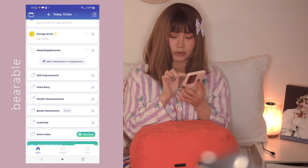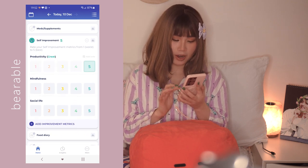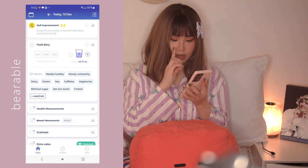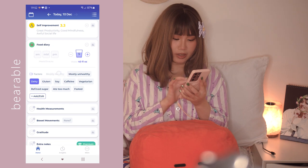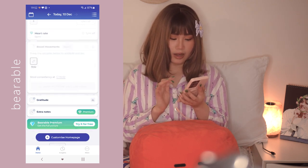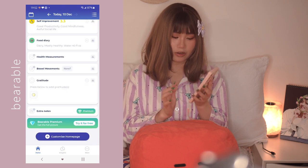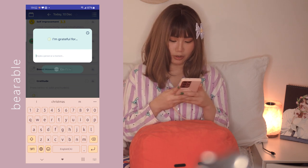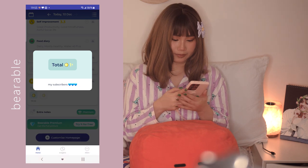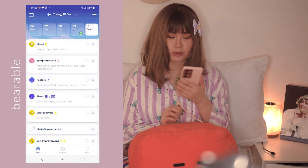There's also tracking for places and hobbies, which relates everything to your health. For hours of sleep, let's say 8:30, with an early bedtime but also a late bedtime because I slept at 5 PM, woke up at 12 or 1 AM, then slept again. Energy levels are okay. For self-improvement - how productive are you, I'd say 5; how mindful are you; social life, I'd say 1. There's a food diary, health measurements, bowel movements, and you can put in gratitude - I'm grateful for my subscribers!